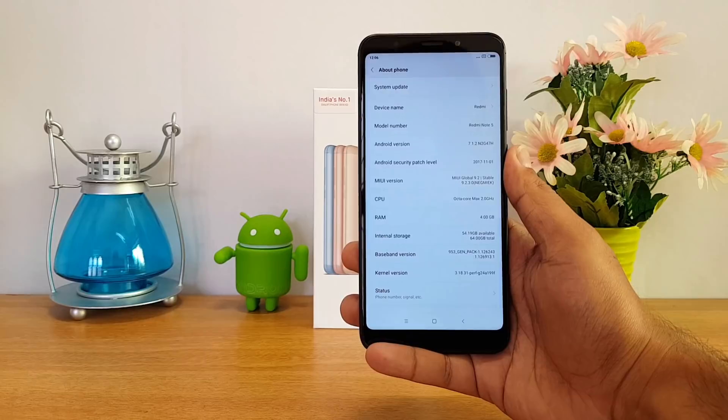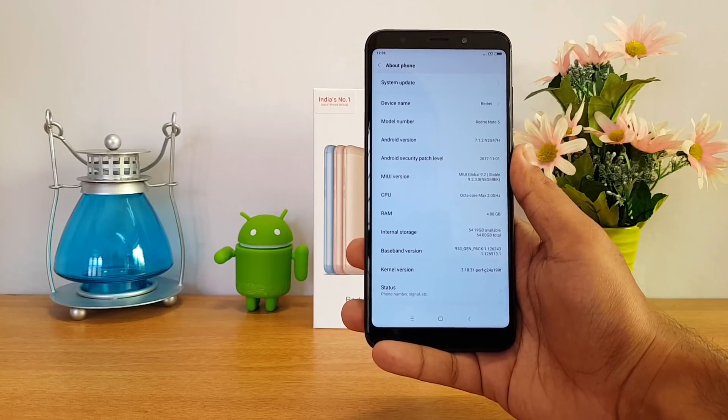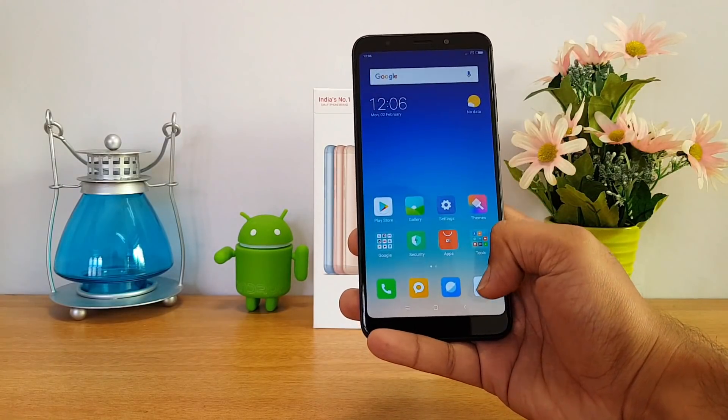It is powered by the Snapdragon 625 octa-core chipset with 4GB RAM and 64GB storage — that's the variant we have right now. Let's also have a look at the camera.